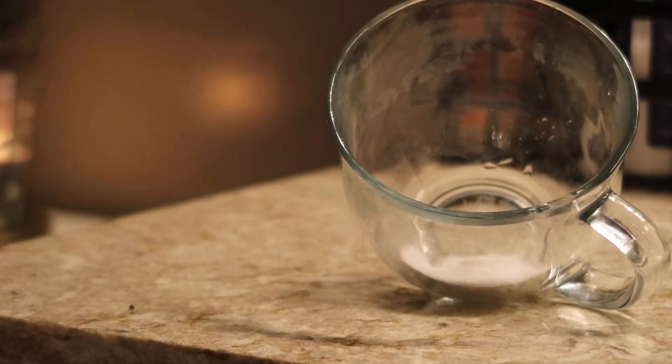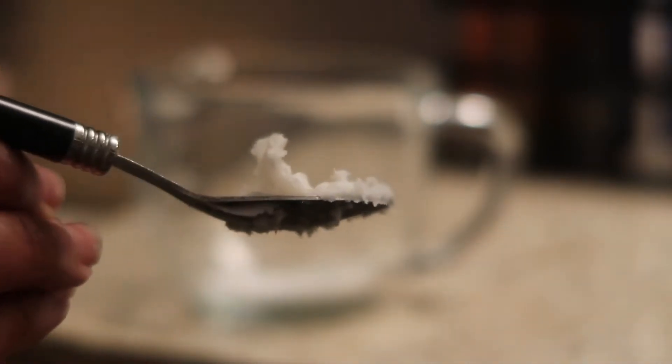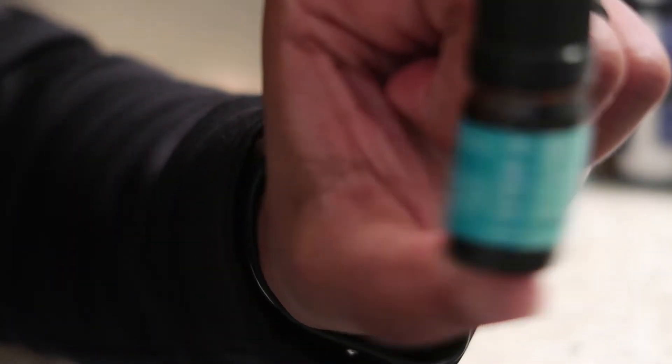I'm going to add a tablespoon of sugar, grab some 100% pure coconut oil, scoop some of that into the bowl, and mix it together with one of your favorite essential oils. In this case I was sent some eucalyptus oil, so I went ahead and used that — it gives it a nice minty, herby smell. I do like the eucalyptus smell; it wasn't overpowering.